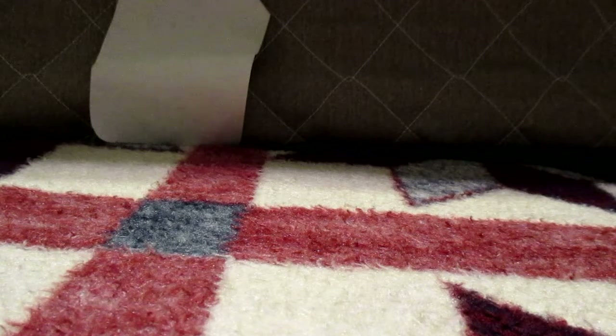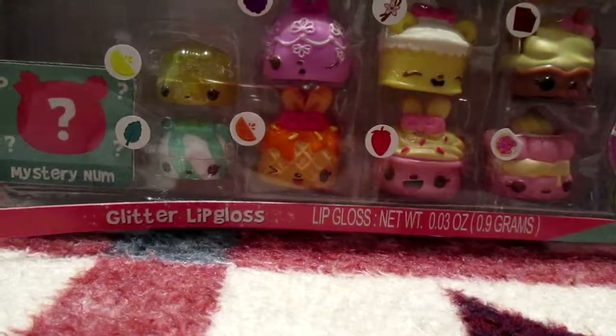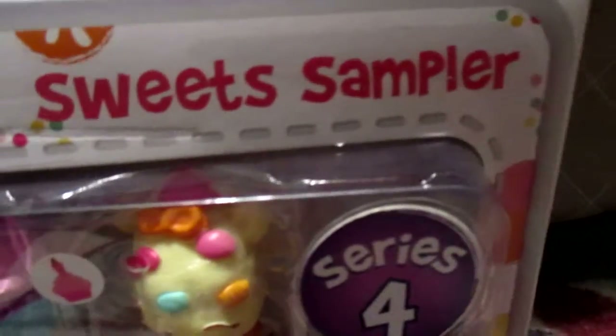Hi guys! So today what we are going to be doing is opening some Num Nums! Num Nums Series 4, and we are going to be opening this sweet sampler pack that comes with a mystery Num Nums!